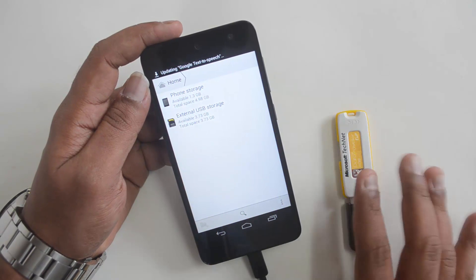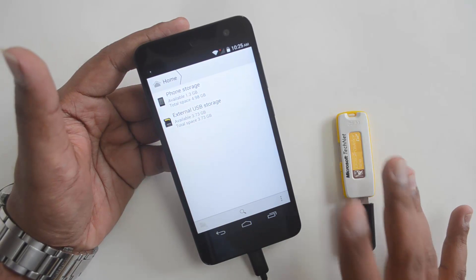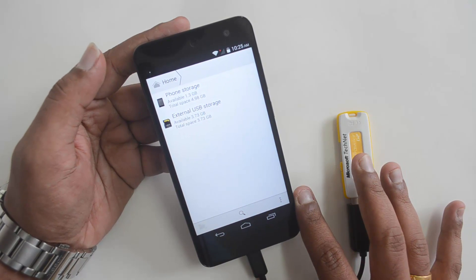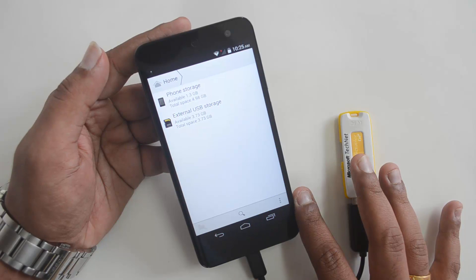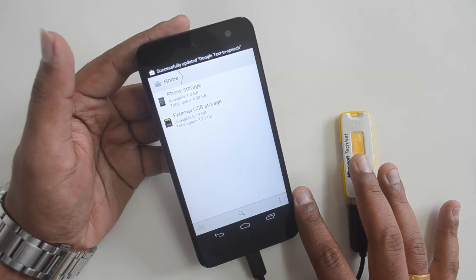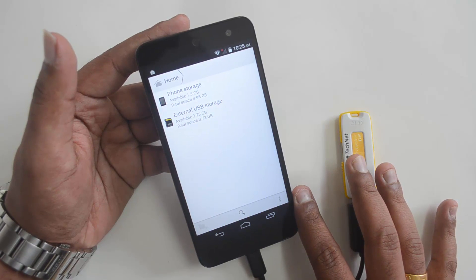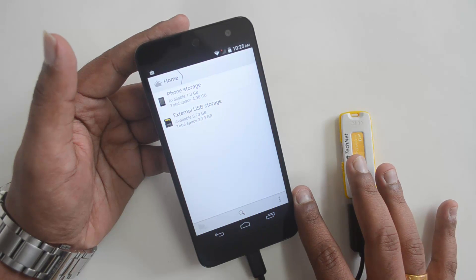So you can connect pen drives and other computer peripherals to the Micromax Canvas Express 2. Even though it runs Android 4.4 KitKat, it does have USB OTG functionality out of the box. That's it for this quick video on OTG support on the Canvas Express 2. Hope you liked this video — don't forget to hit the like button and subscribe to the YouTube channel for more videos. Thanks for watching, have a great day!